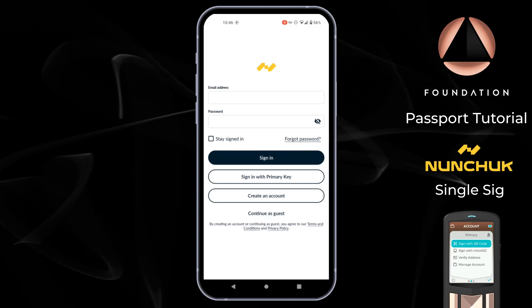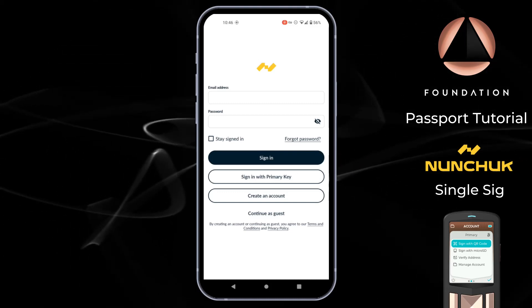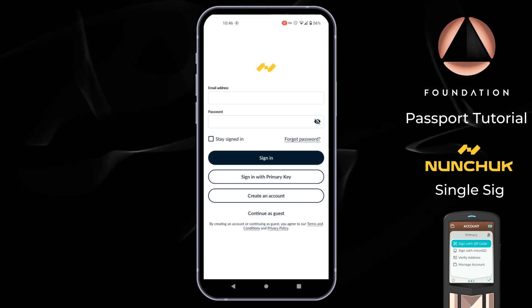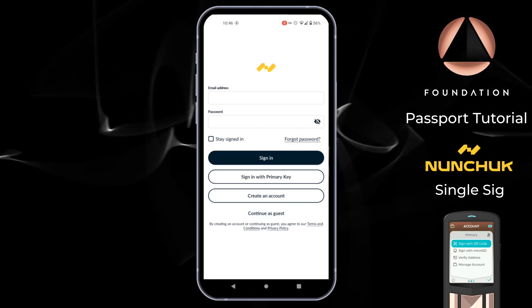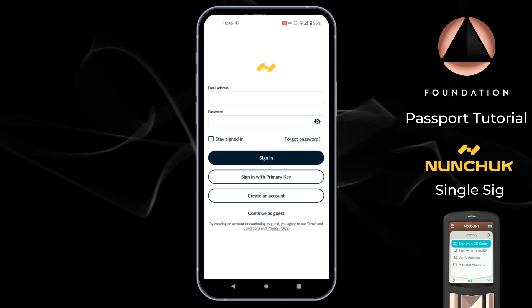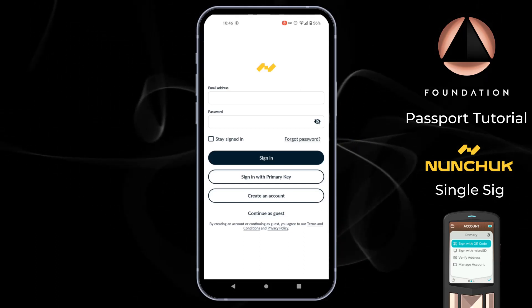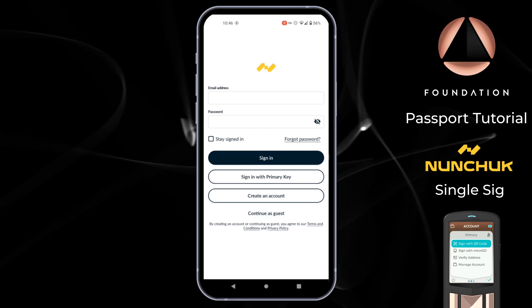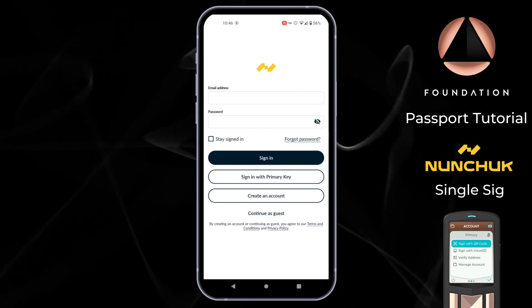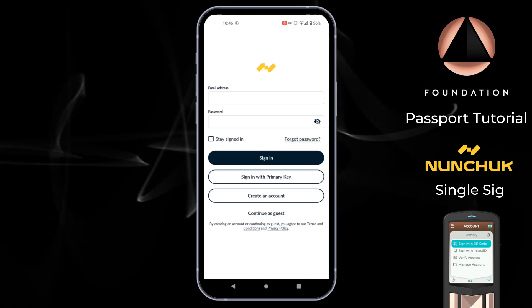Nunchuk also offers a testnet mode so you can carry out all of the following steps with Passport set to testnet, allowing you to practice your self-custody setup using the Nunchuk app without fear of losing any real value. At the end of this video you'll know how to connect Passport with Nunchuk, receive a transaction via Nunchuk directly into your Passport, and then how to spend Bitcoin from your Passport using Nunchuk as the coordinator.